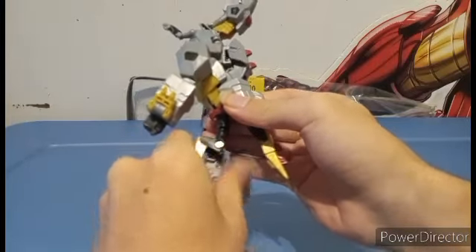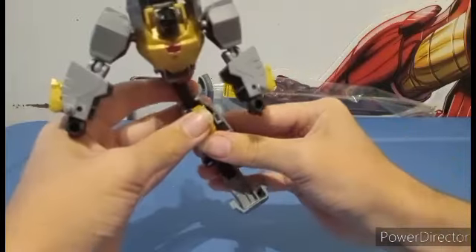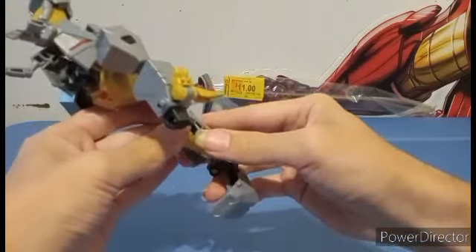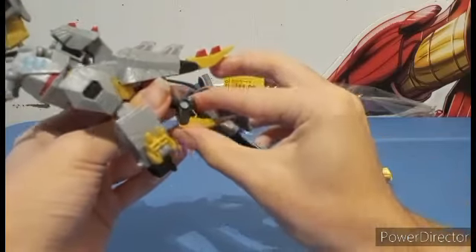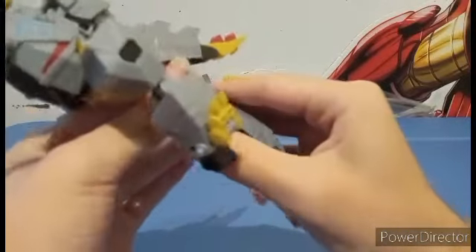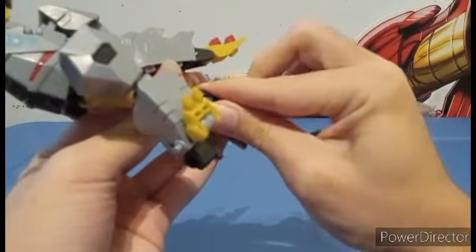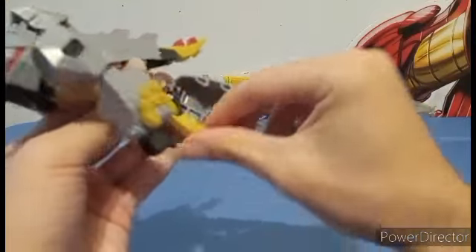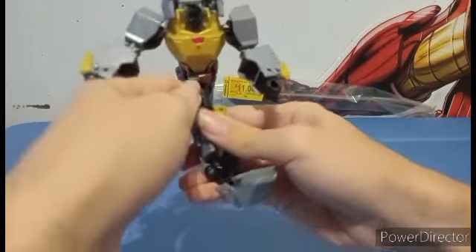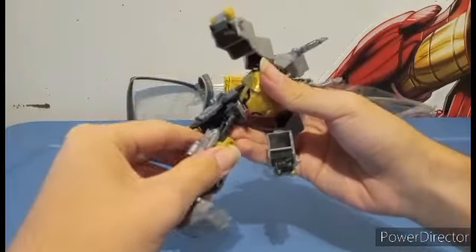Bring this up like so. All of this is going to collapse in here. Make sure you have it straight enough to actually go into one of these slots right here — like straight enough. There we go. I guess that works. Now it actually does work for the leg.